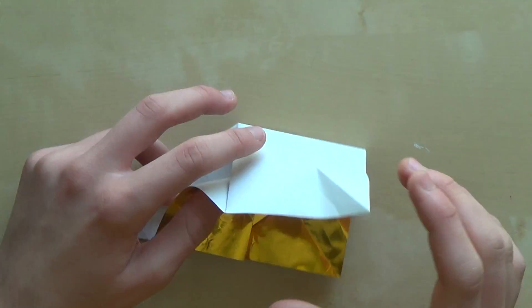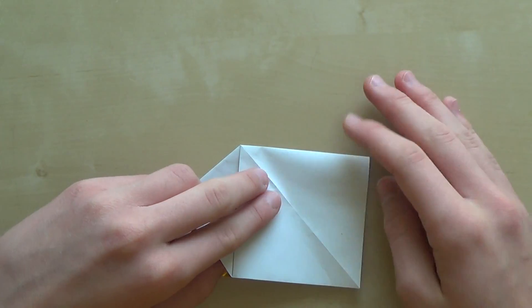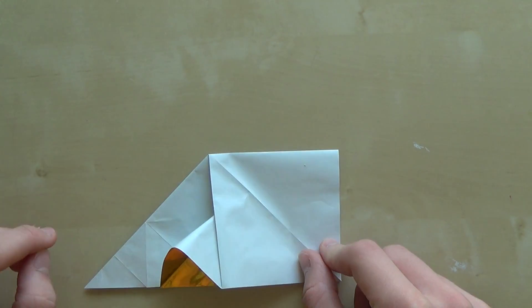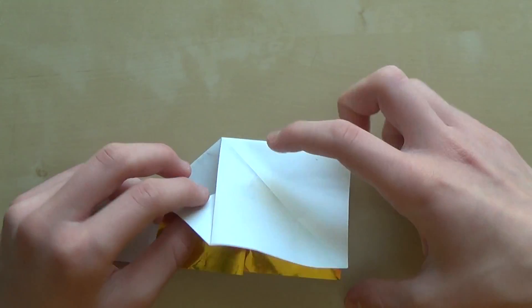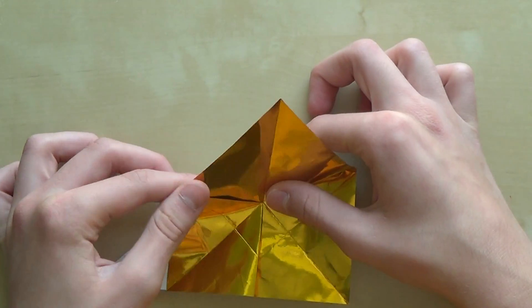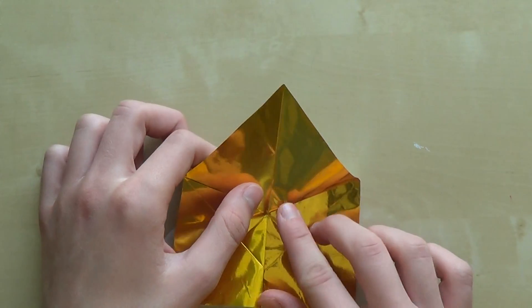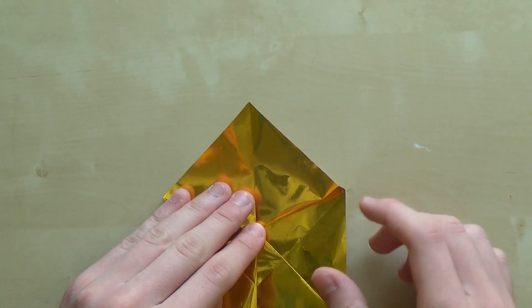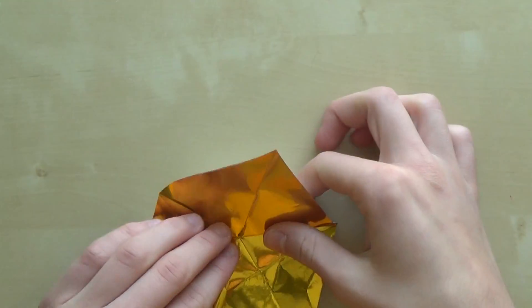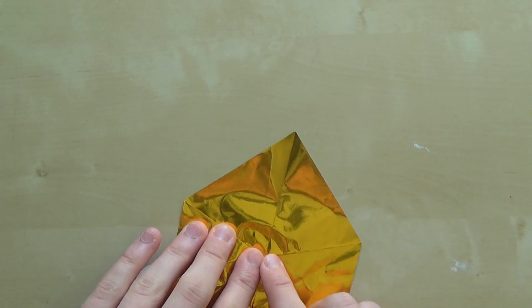Squash this part down. As you can see, you need to bring those two corners together — now it looks like this from inside. Fold this up. It's important that the crease you're going to make ends exactly here, like that.